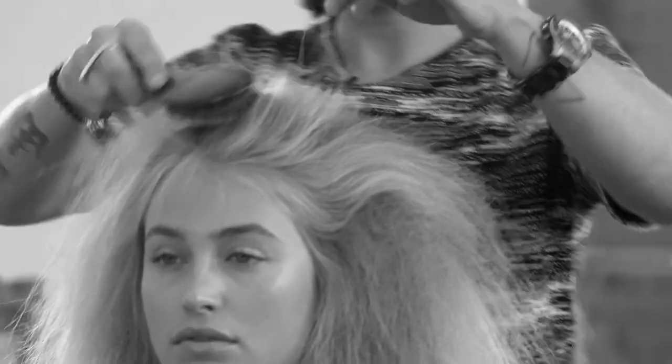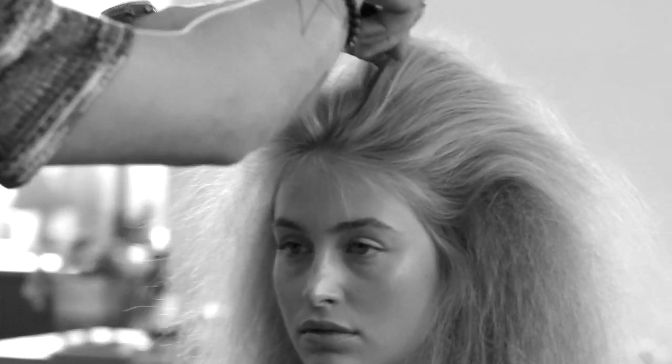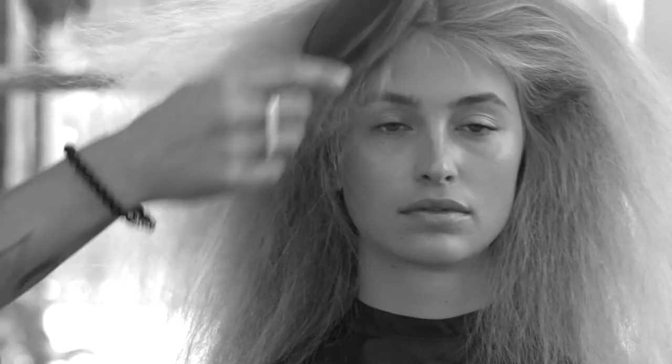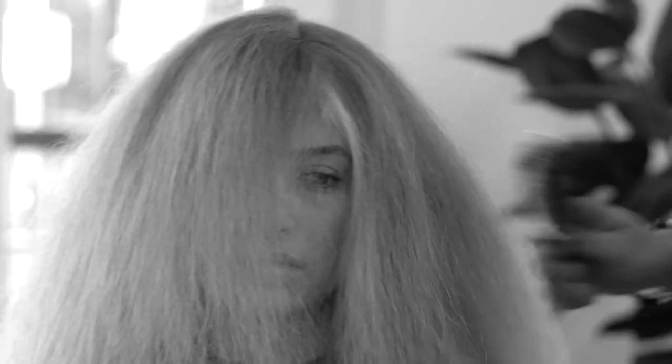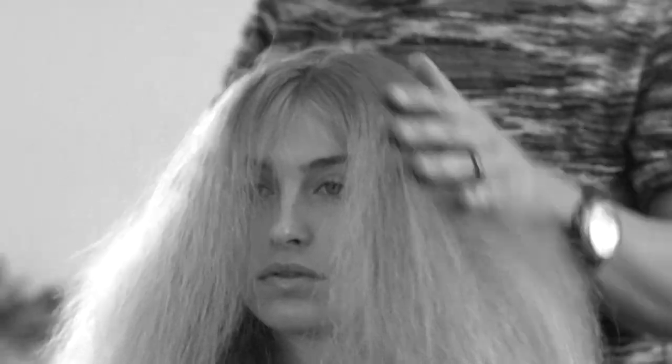What I like is to get a middle part and keep brushing. Once everything is pretty much brushed out, you can play with the details in the shape.